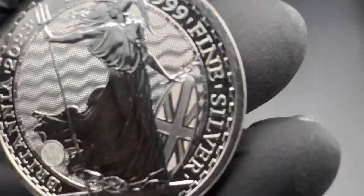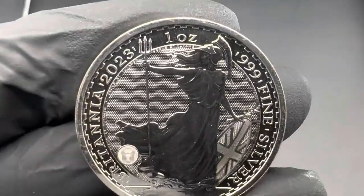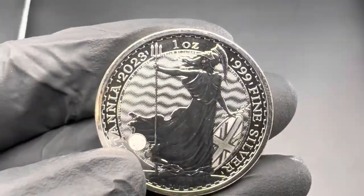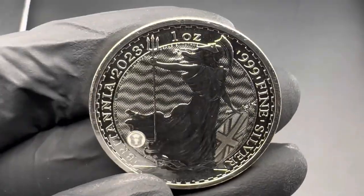And there's a border pattern back here too. Now back here there are four built-in security features. The first is these waves in the background — they kind of shrink and expand in the light like that.